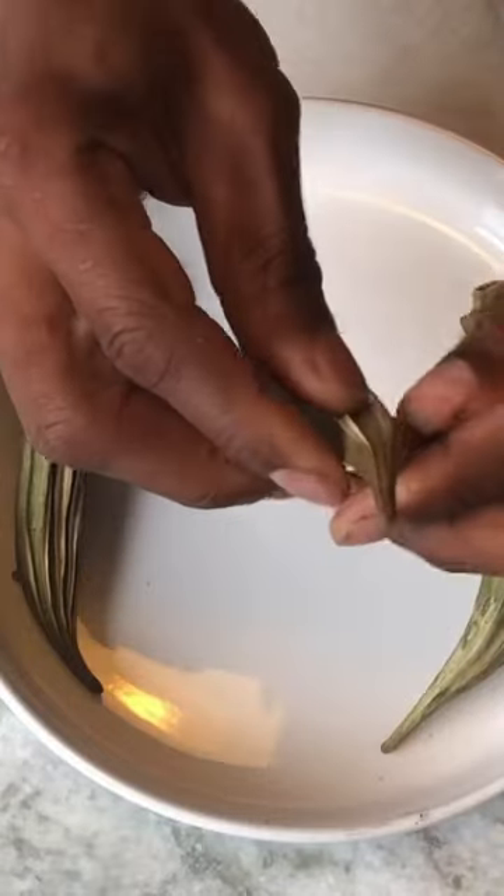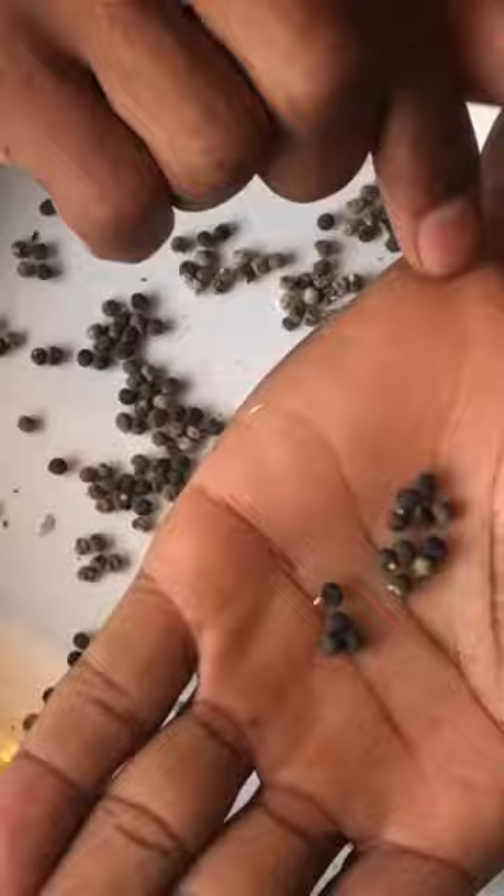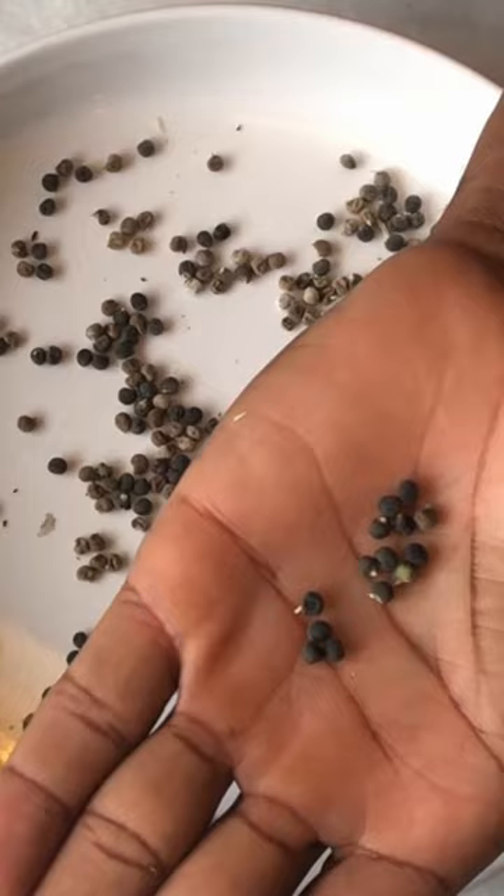I'm going to show you how to germinate okra the fastest way. I'm going to take some of my dried okra pods and what I'm looking for are the seeds with the radicals showing. This is the start of the primary root system when the seed starts to germinate.